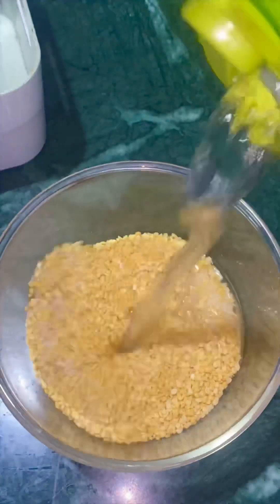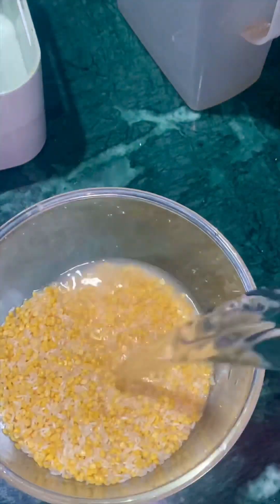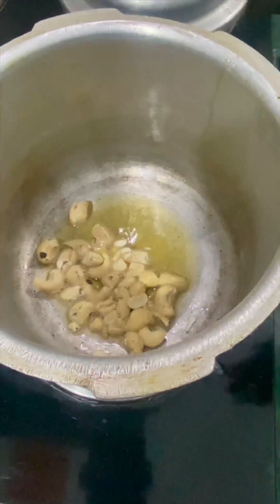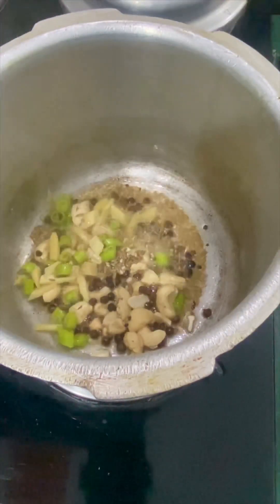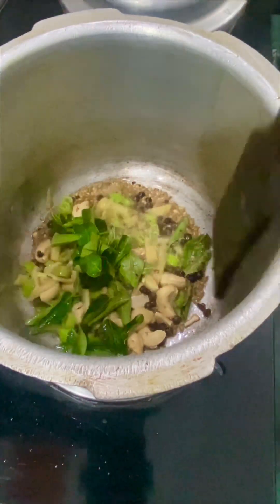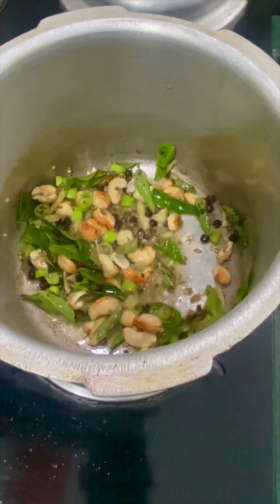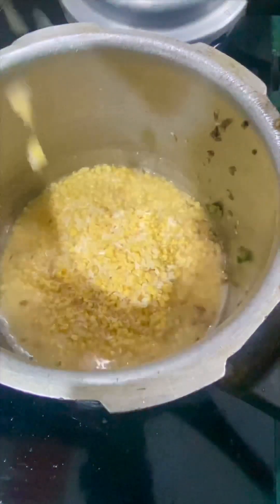I will add a cup of rice. I will add the water to the fresh water. I will add 2 tablespoons of rice. I will add the rice to the fresh water, and add the rice to the crispness. I will add 2 tablespoons of rice.